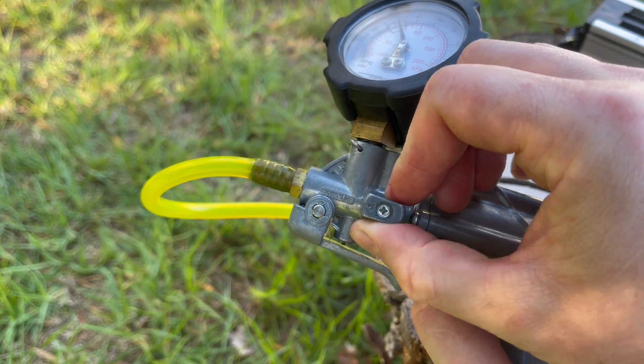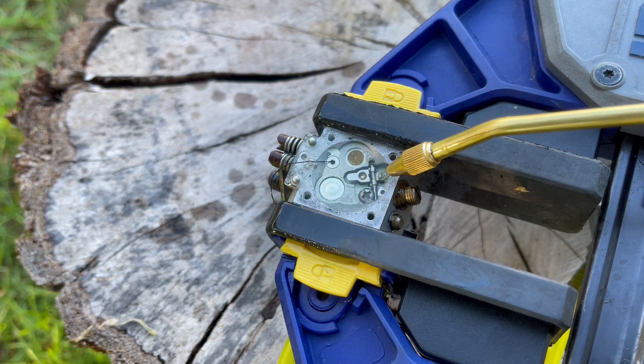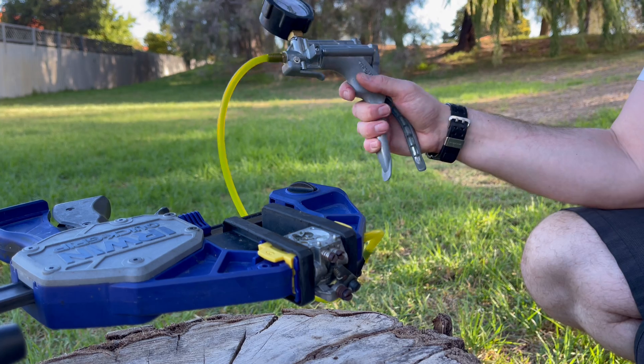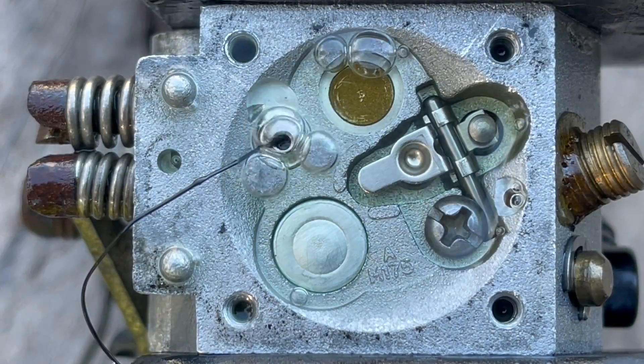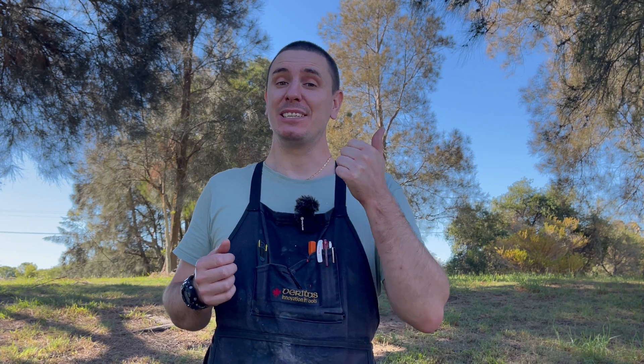Now we're going to set the hand pump back onto pressure, refill that metering chamber with fuel, and start to pump the handle. Any bubbles through that purge check valve that we've held open with the nylon bristle indicate that the main nozzle check valve is actually leaking. Unfortunately those air bubbles are telling me that either the main nozzle check valve has failed, or it could be something as simple as dirt, debris, or varnished fuel stopping that valve from closing.